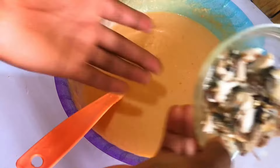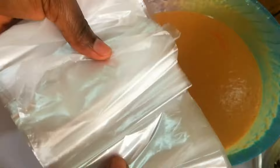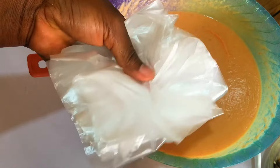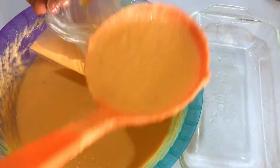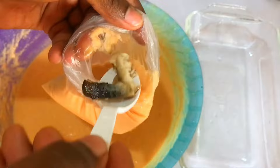So this is the nylon bag I'll be using for my moi moi. I would open up the nylon and scoop in some quantity of blended beans into the nylon, then I add in my fish and go ahead to tie the nylon.